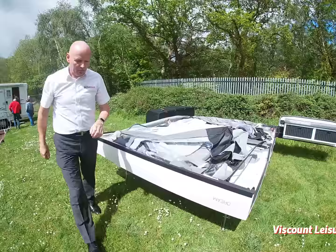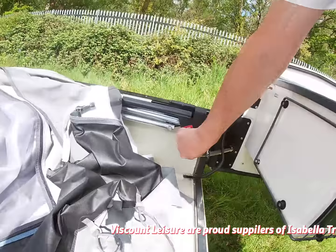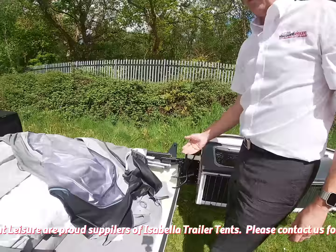Most importantly with the Dream, this warning sign here: this attachment needs to be swivelled through 180 degrees to the up position. That's very, very important. If you don't do that and try and unfold the canvas, you will break the frame.